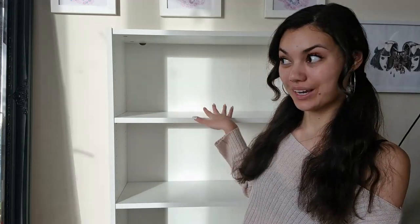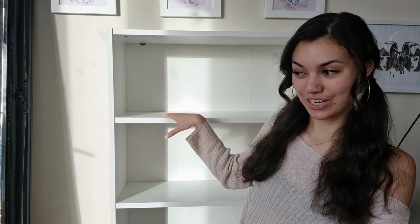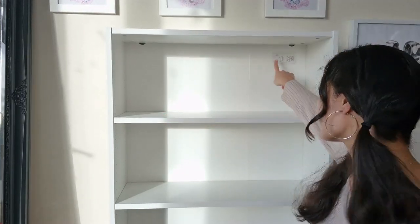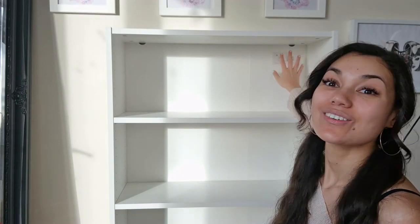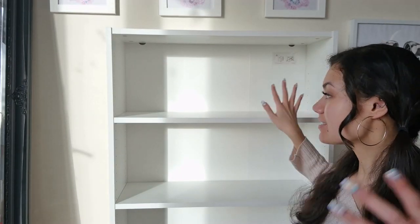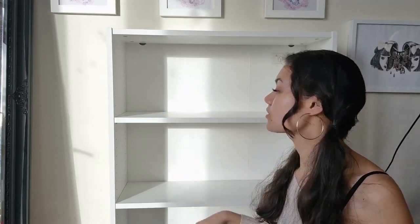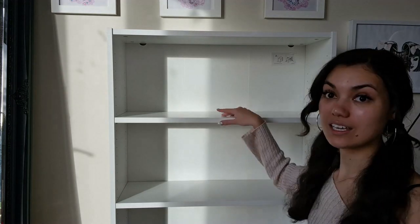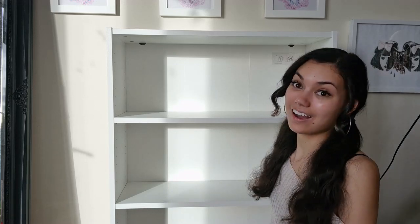Hi everyone! Welcome to my brand new bookshelf. How exciting! It has a really ugly sticker up here, which I'm really annoyed about, but we'll cover that up. This is the, I think it's called the Billy bookshelf from Ikea, and it has just three little shelves, this one here too, and I am going to set it up.